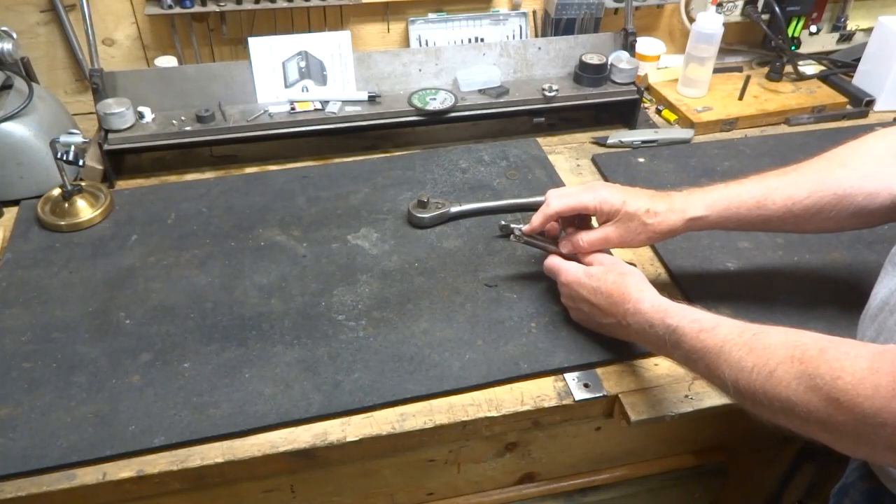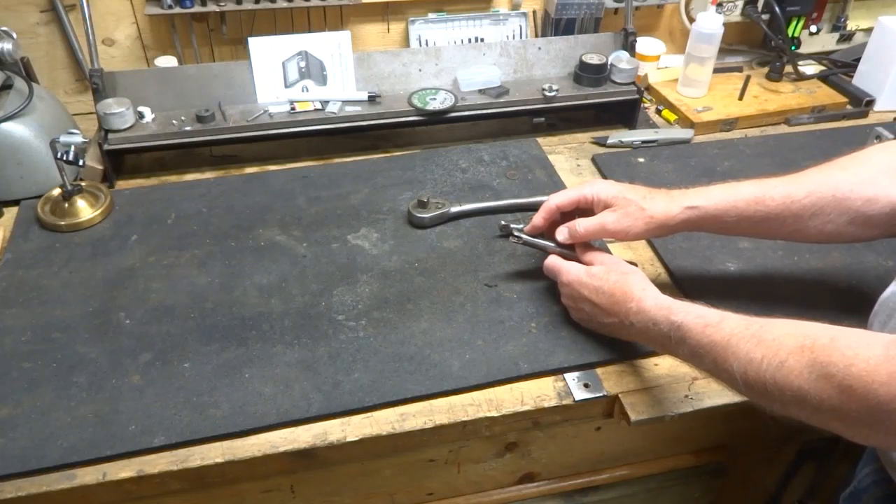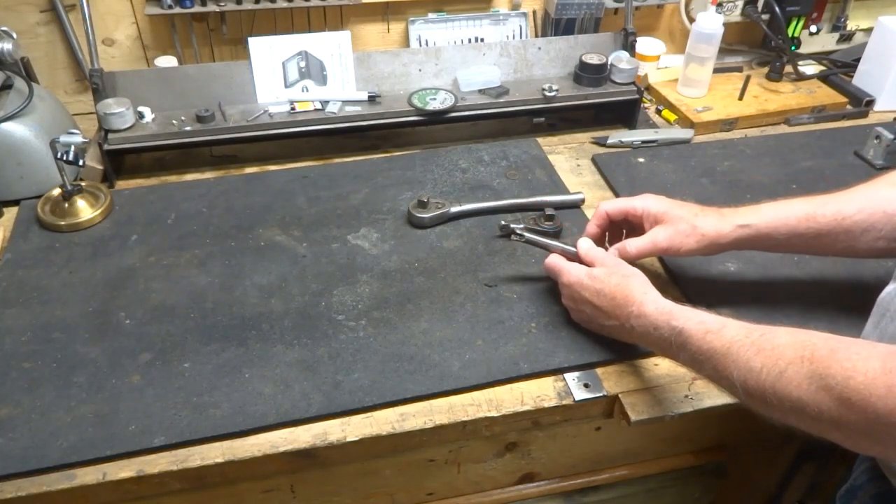The hole here we drill through with a number 25 drill, which is 149.5 thou, and this is the tap drill for a 10-24 screw.